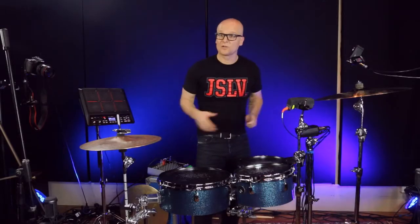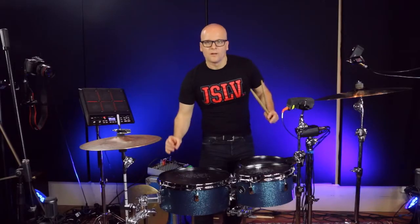Now the most important thing, as you can see here, there's no mics, no microphones, no hassle with spaghetti cables and so on. It's just trigger, module, sound.